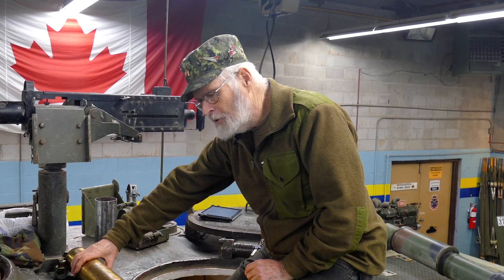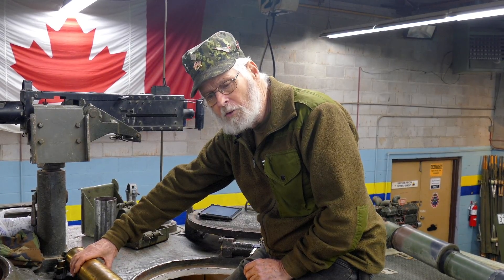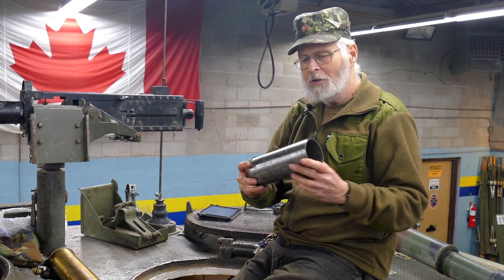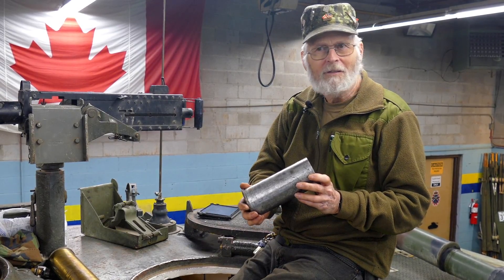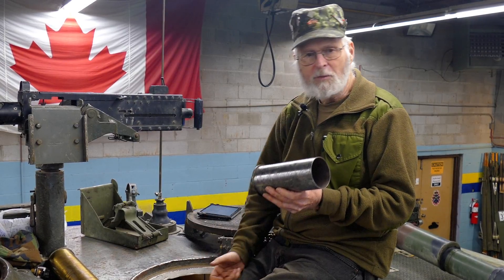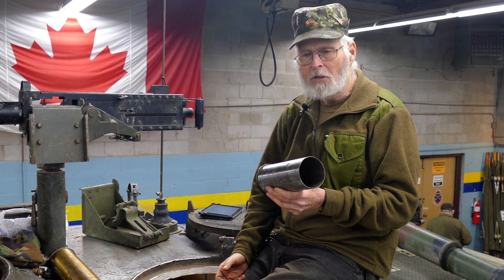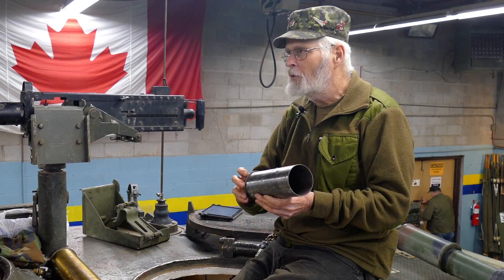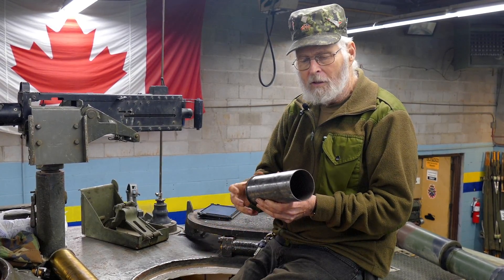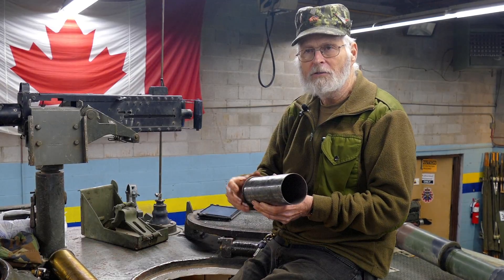In our use of this machine here at the museum, I use shortened saluting rounds. I can put a pound and a half of black powder in here and put that up the spout, and we can fire off salutes, have ceremonial firings with veterans, or as you'll see at our Aquino weekend, we actually do demonstration firing during a reenactment.